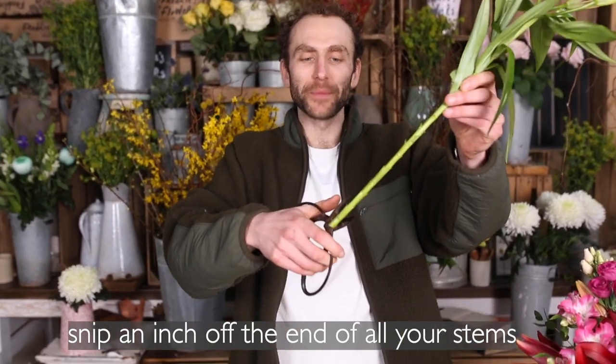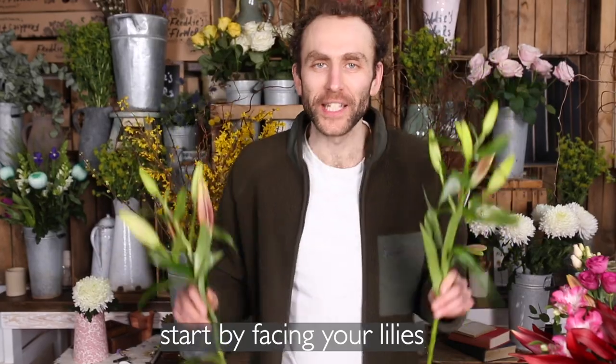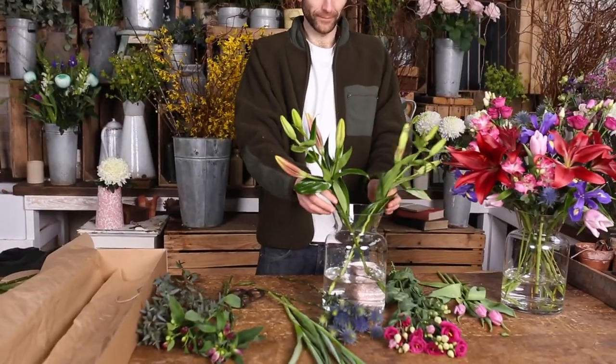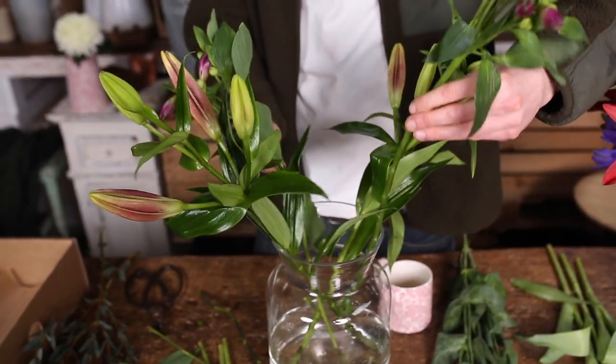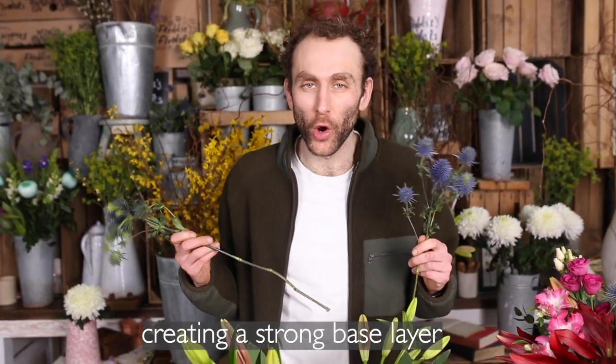Snip an inch off the end of all your stems and use your flower food. Start by facing your lilies opposite each other in the vase. Do the same with your alstroemeria, at a slight angle from your lilies. And finish the circle with your oryngium, creating a strong base layer.